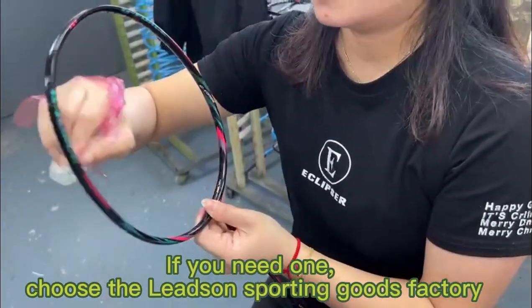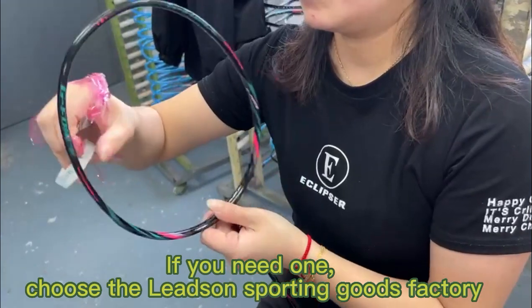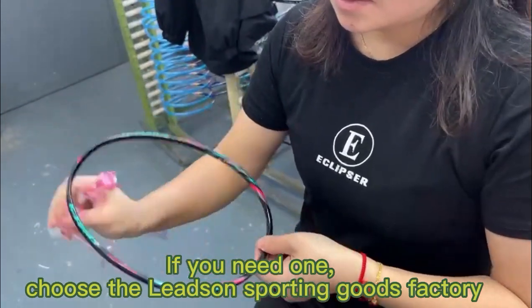If you need one, choose the Leson Sporting Goods factory. Thank you.